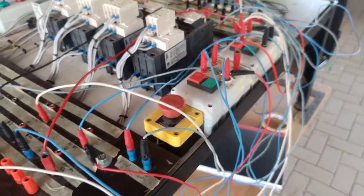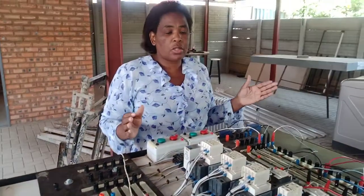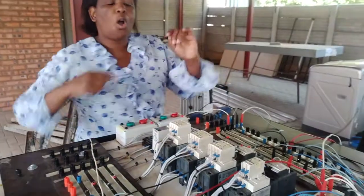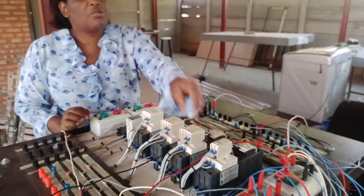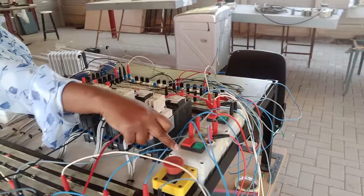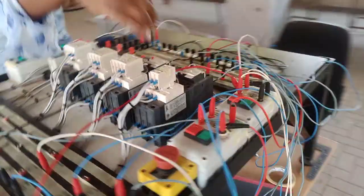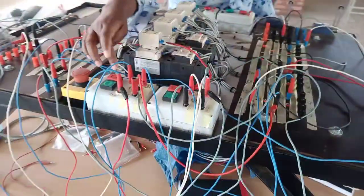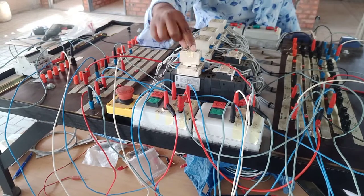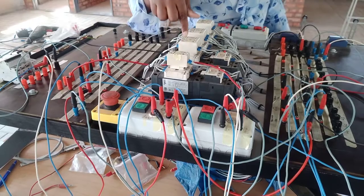Now let us look at the condition we were given — we are not able to switch off Motor 1 before we switch off Motor 2. Did we wire this correctly? This is the stop for Motor 1 — look at it, this contactor cannot release until I switch off Motor 2.